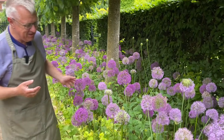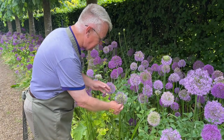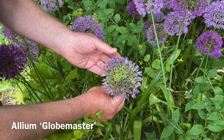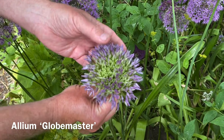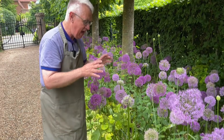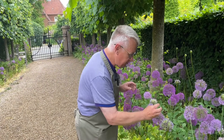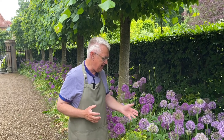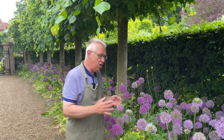The other one is Allium Globemaster and it's a stunning plant. See, for example here, all the buds. The great thing with Allium Globemaster is that this variety is flowering about two weeks later than Allium aflatonense Purple Sensation.